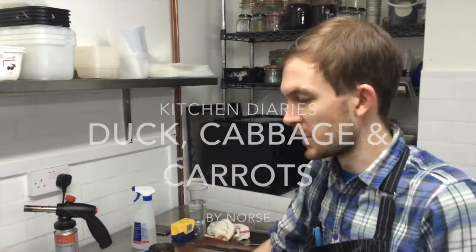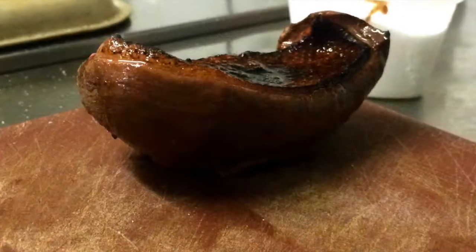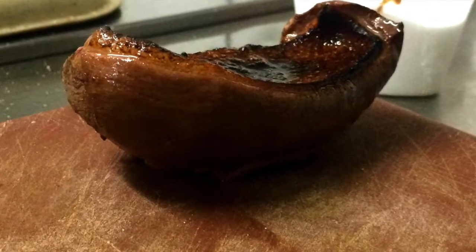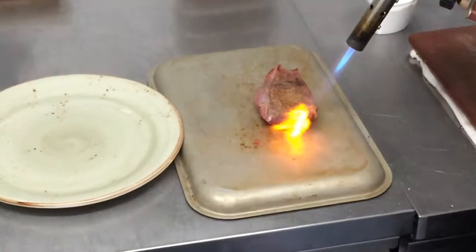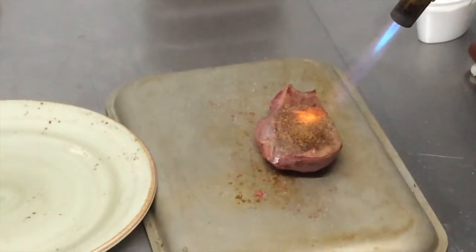So we're doing a new dish today. We've got duck — Wild Yorkshire Mallard. We've taken the breasts off, sous vide at 53 degrees for about 25 minutes, and just seared it with a blowtorch, which gives it a nice smoky, charred flavour.